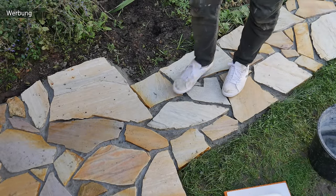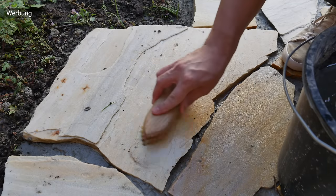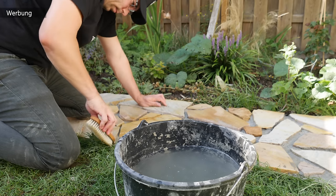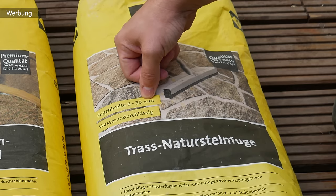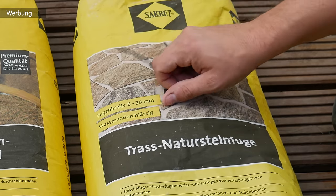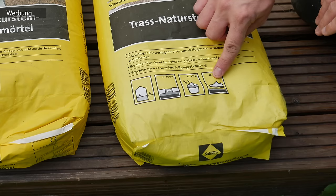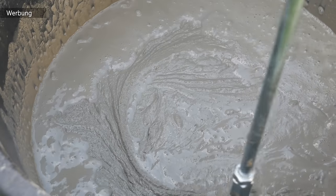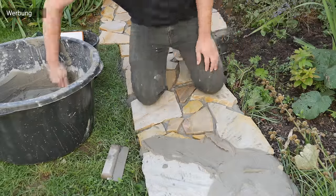So sieht das Ganze einen Tag später aus – wir können den Weg wieder begehen. Allerdings haben wir überall Spritzer vom Fugenmörtel auf der Plattenoberfläche, die ihr mit einer Bürste und Wasser entfernen solltet. Achtet darauf, Natursteinfuge und Mörtel vom selben Hersteller zu nehmen. Die Fugenbreite beträgt hier 6 bis 30 mm, wasserundurchlässig, und das Ganze wird wieder im Maurerkübel mit dem Mörtelrührer angerührt. Die Konsistenz sollte diesmal eher flüssig sein, damit ihr das Material schön in die Fugen hineindrücken könnt.